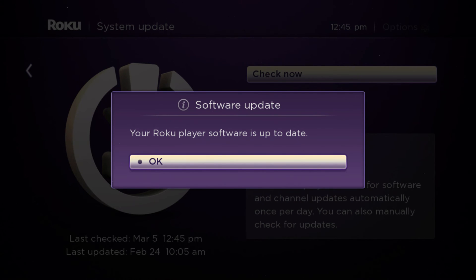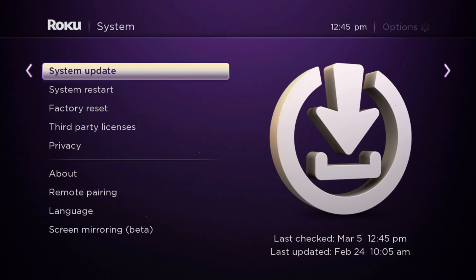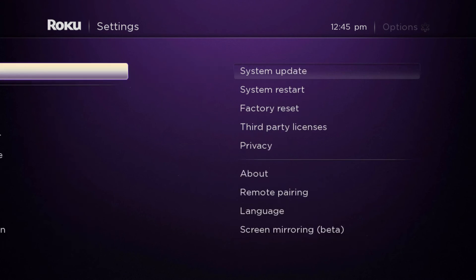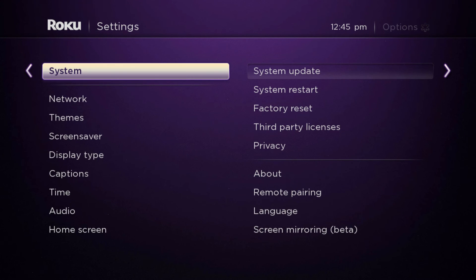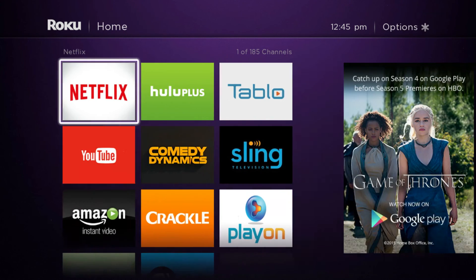This is also a good way to update channels. Sometimes a channel will change — there'll maybe be a new look or a new feature — and going to the System Update screen will get you the latest and greatest Roku channels.